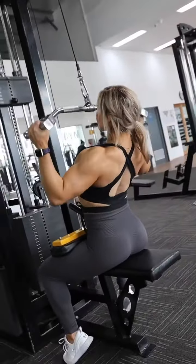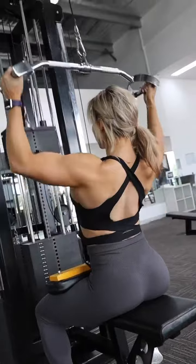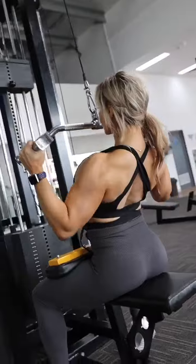This is the lat pull down. You can see I use the neutral grip attachment. For the people that tend to only feel their arms in this movement, give this bar a try — I find it makes it much easier to engage the lats.